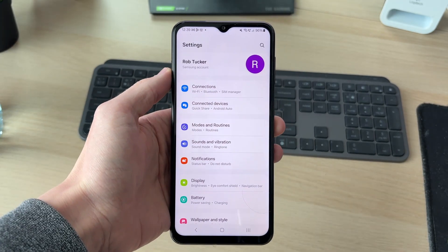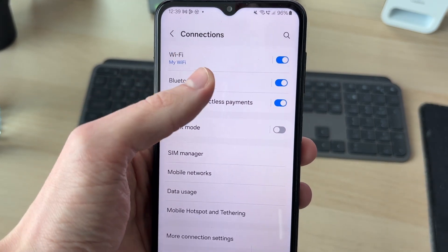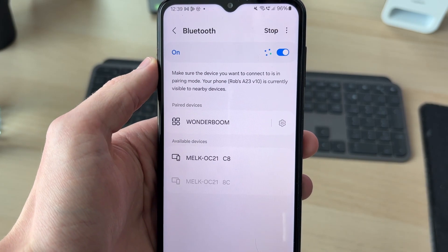In Settings, come right to the top and you'll see the option for Connections. What you need to do is find Bluetooth, make sure it's on to the right, and you can tap on it.